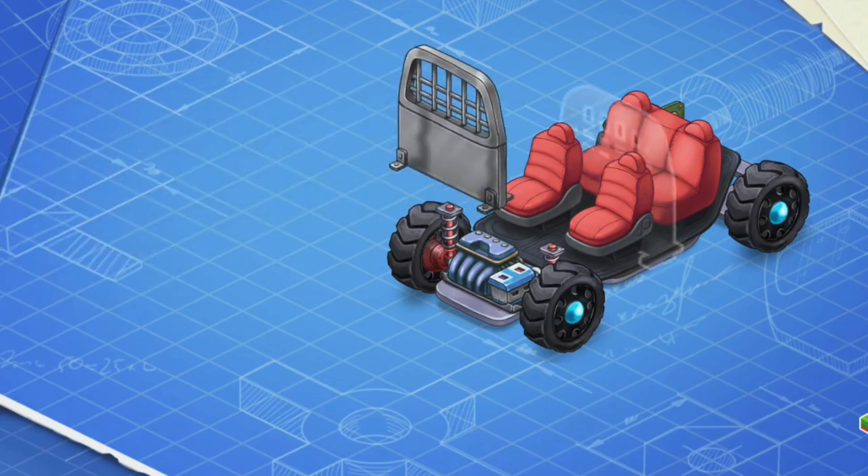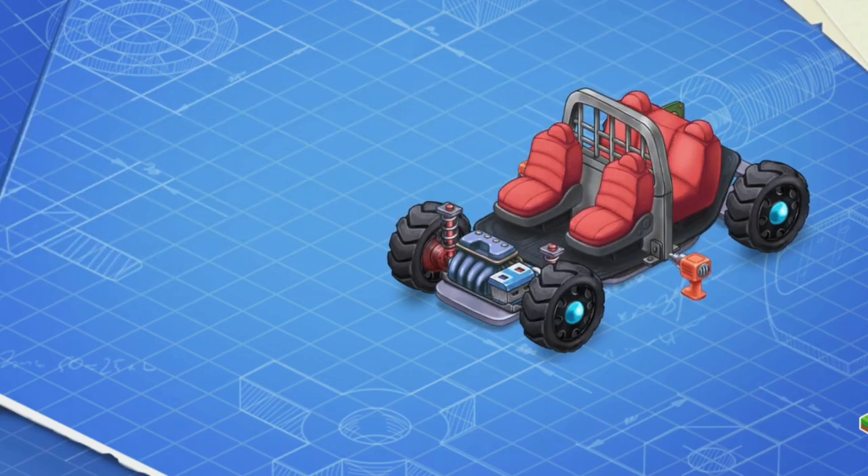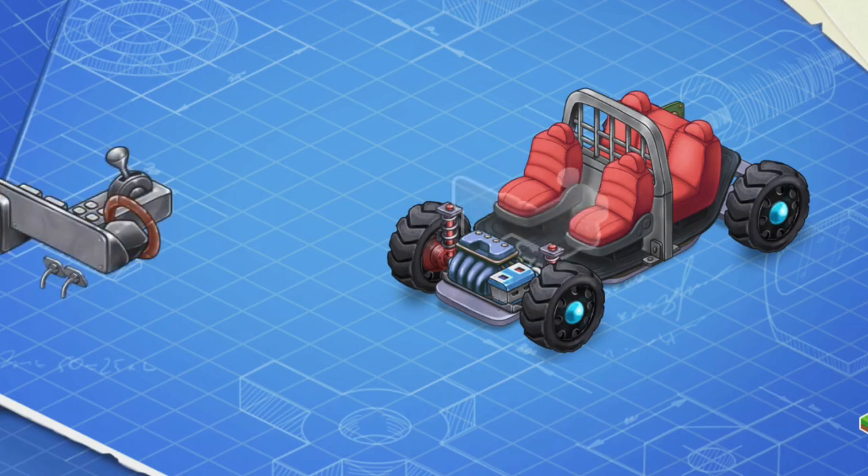It's a separation barrier. Let's install it. This barrier is needed to separate police officers from the arrested people transported in the backseat.